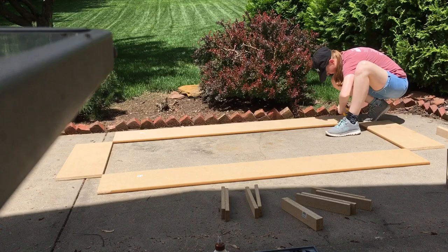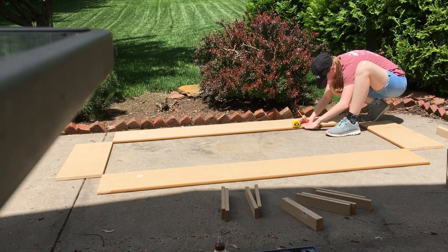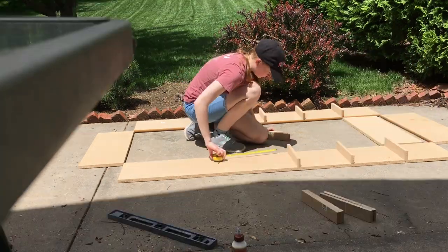So without further ado... The first step to making my bookshelf is to put wedges that will be screwed into the sides that the shelves will lie on, so that the weight of the books doesn't cause the shelves to collapse.